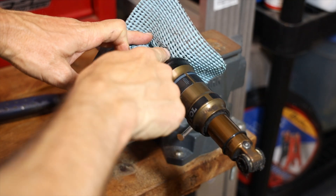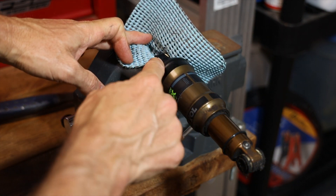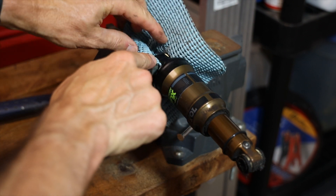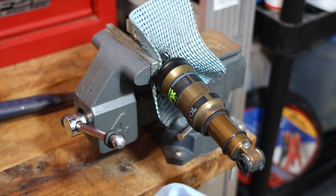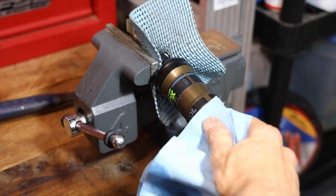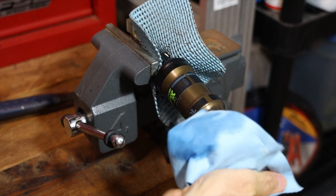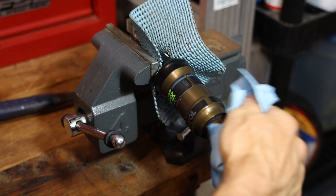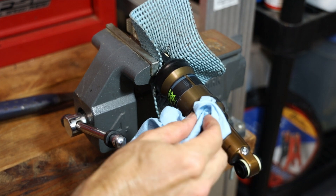Shock's out. Now I've got the top eyelet of the shock clamped in a bench vise with a rubber grip pad to protect it. Before you unthread the canister, take off the travel adjust o-ring and then wipe everything down really well. You're probably going to have some dirt and grit and maybe some old float fluid down here — wipe it all off before we unthread the canister.